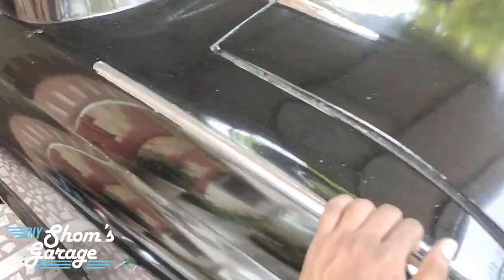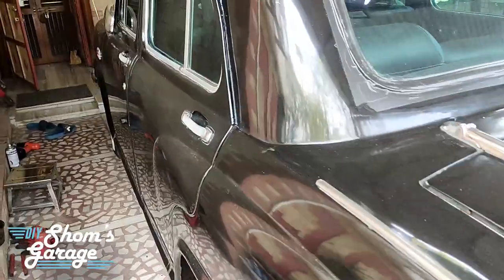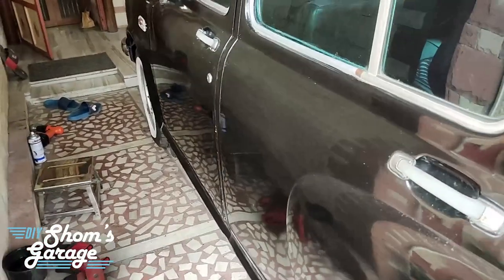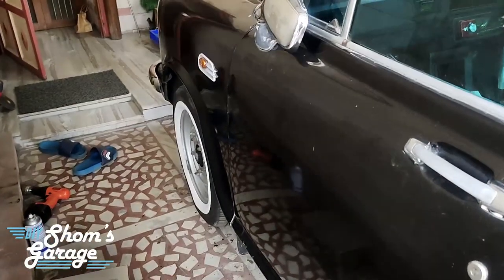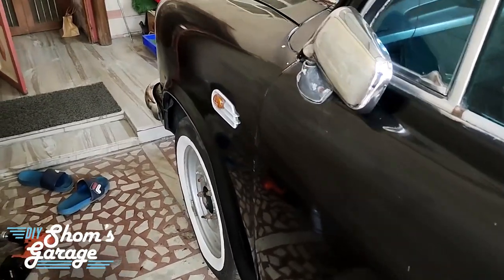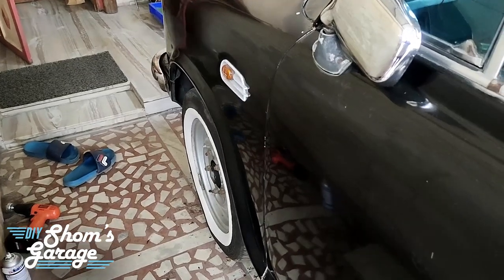These cars are very rudimentary in the way they were made. There was no cathode electro deposition done on the chassis and the underbody when they were produced. Hence it's susceptible to a lot of rust, especially in the wheel arches and in the chassis areas. Today we are going to be tackling how to do some preventive maintenance and how to prevent corrosion for the oncoming monsoon season in Mumbai.